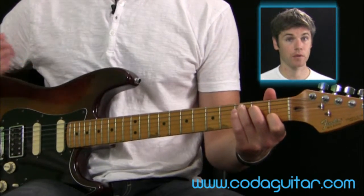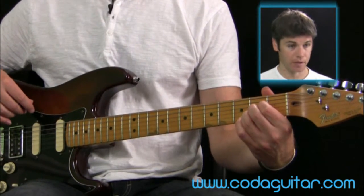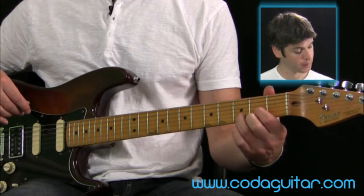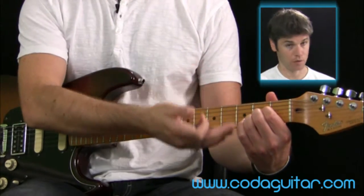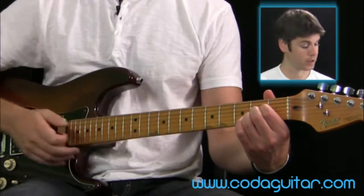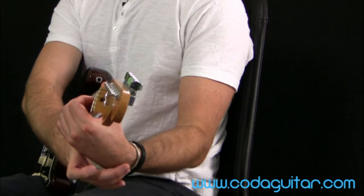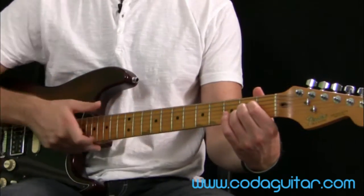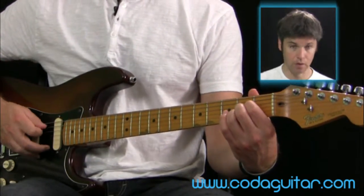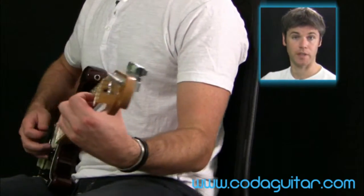Whereas with chords such as A and D, I need to be bending my wrist a little bit more so that I can reach round and not catch the open strings underneath the strings that I'm fretting. I'm bending my wrist a little bit here, and my fingers are fairly tight, fairly high over the strings. So there's an A, and a similar position for a D.